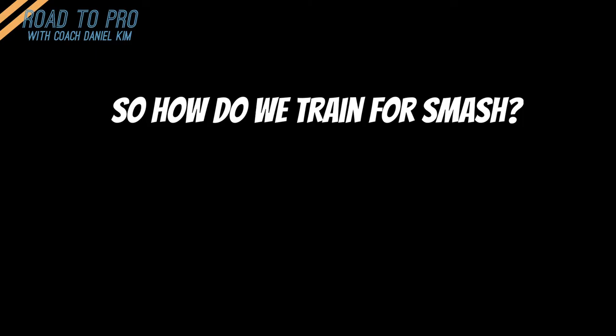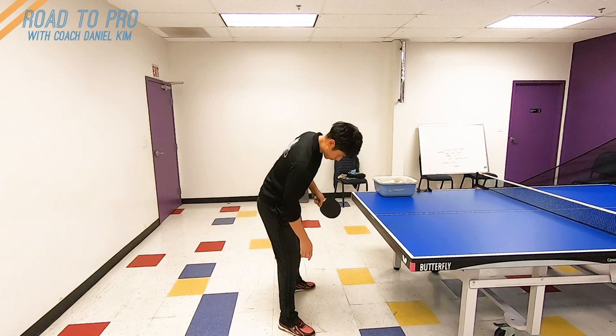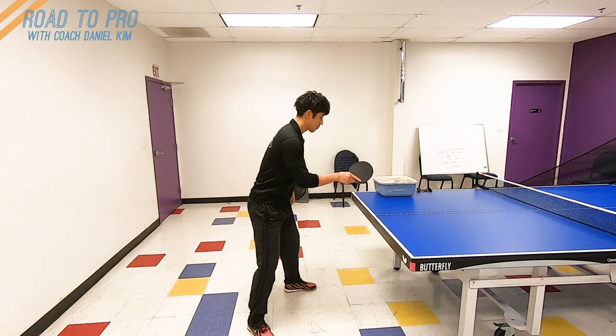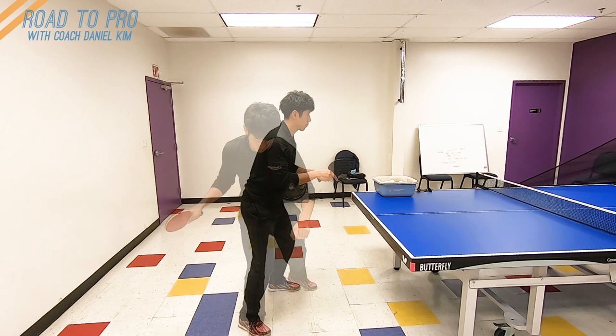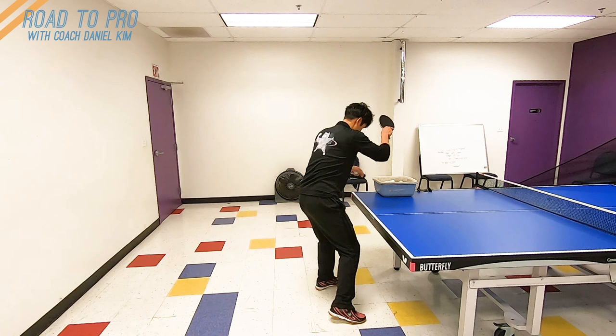Now let me point out key factors that will bring your smash to the next level. First, spacing and stance. Some space from the table is helpful for you to generate more power by moving your body forward. Take about a half step back on your right foot to create space on your right side. You need space, but you don't want to be too far from the table or from the ball, because you want to catch the top of the bounce — which gives you the best angle — and the top of the bounce is usually not that far from the table. Also, you want to be next to the ball, not behind it, so don't stay too far.